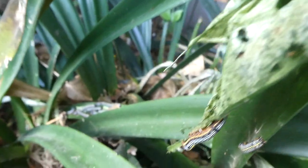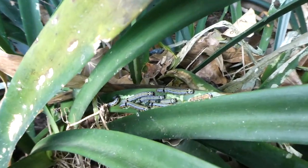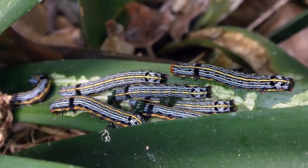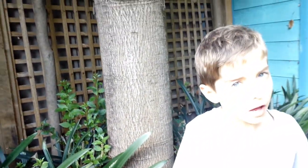Now they're very pretty indeed, but they're pests to lots of people. Now they can grow way bigger than the ones you see here. They can grow so big and so fat, and that's when they will pupate underground.